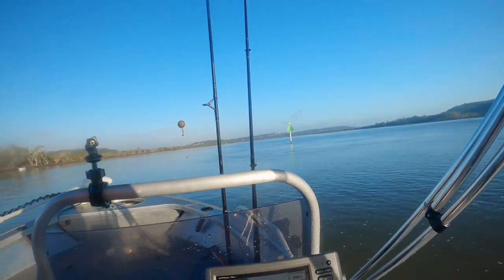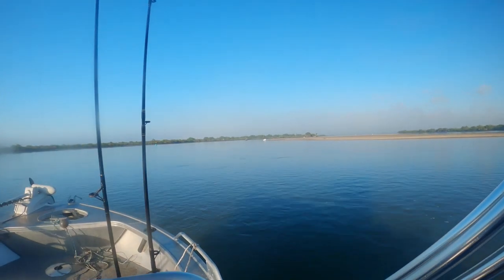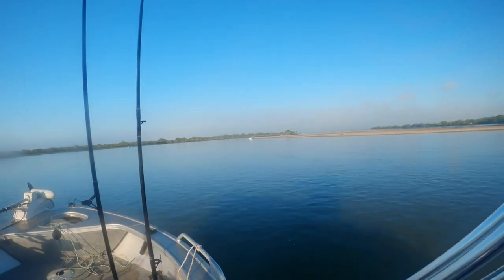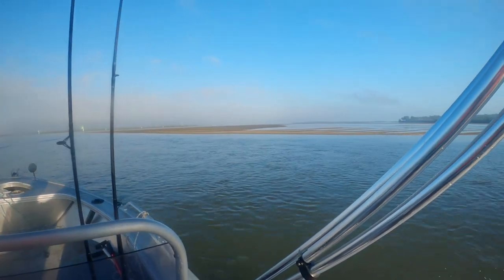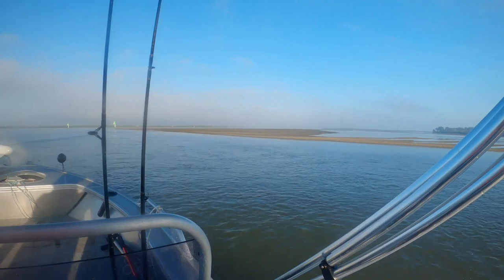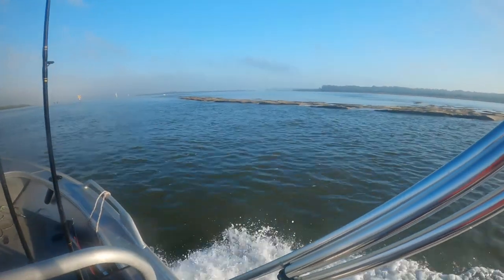These are some of the banks we fished. At low tide you can see the bank formations, the drains and melon holes - you should take the time and get a close look at them. If you see yabby holes then this is a likely place for whiting and other species. Make sure you mark them and come back and fish them when the water covers them.